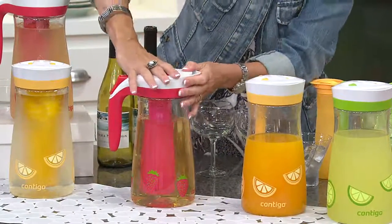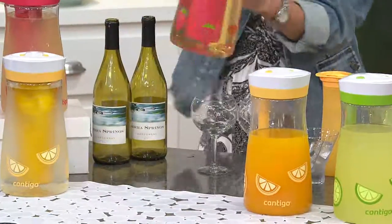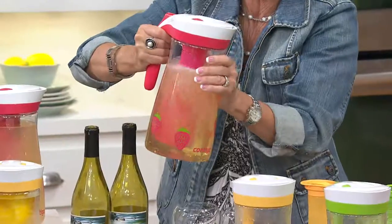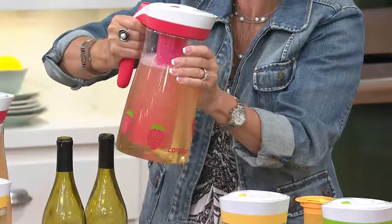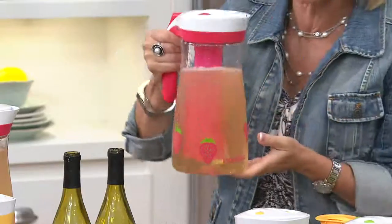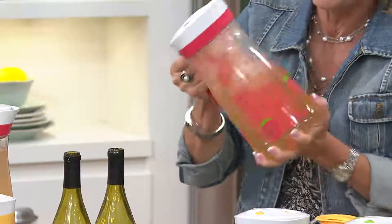Put this back on. Now we have the seal technology. Watch this — we can shake it around, get this nice and cold. We have perfectly chilled two bottles of Chardonnay. You can take it to your picnic, you can take it to your cookout, and you're going to have ice-cold wine the entire time. Is that not terrific?